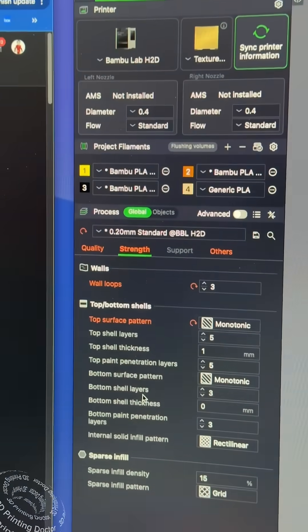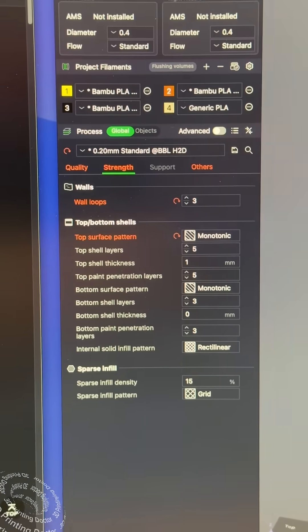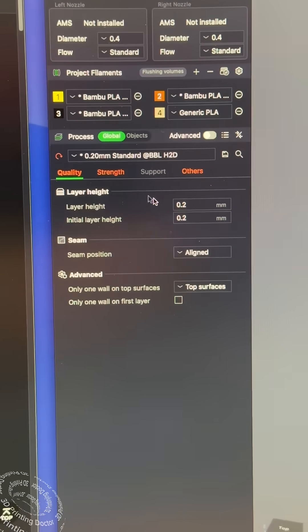Just use the defaults — defaults are fine. When it comes to strength, like the infill density, we want that at 15%. When it comes to the layer height, we want it at 0.2. Perfect.